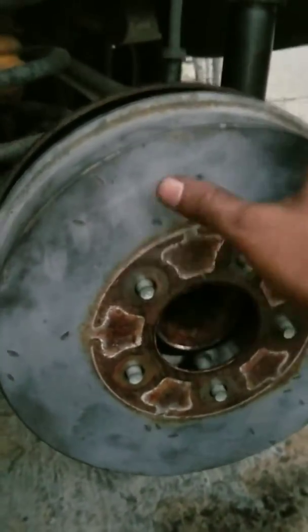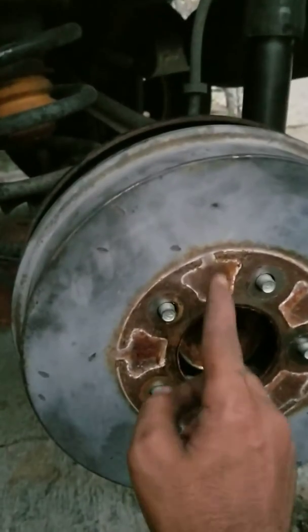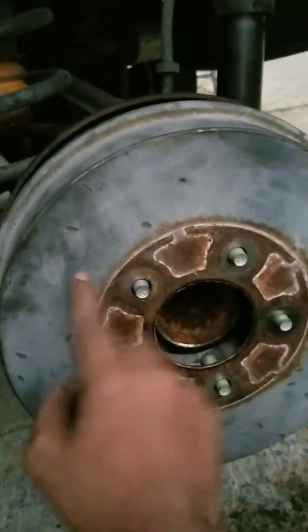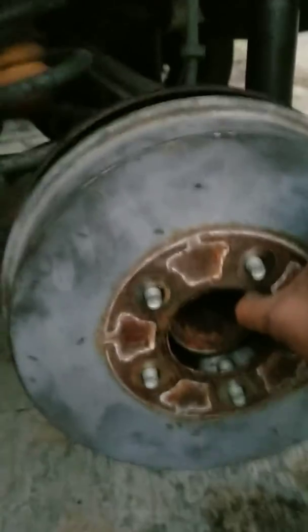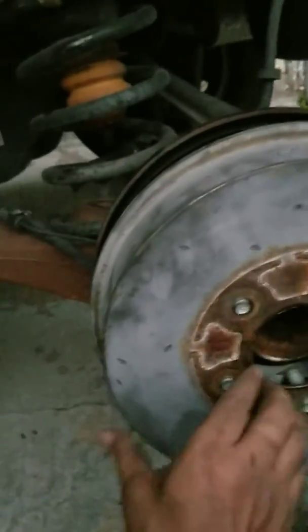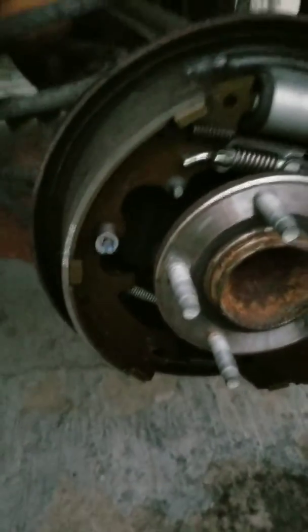The drum might be hard to get off, so just tap it a little — not too hard — on the side. Be careful not to damage the studs. This helps loosen up the rust, and once it breaks free you just wiggle it off.